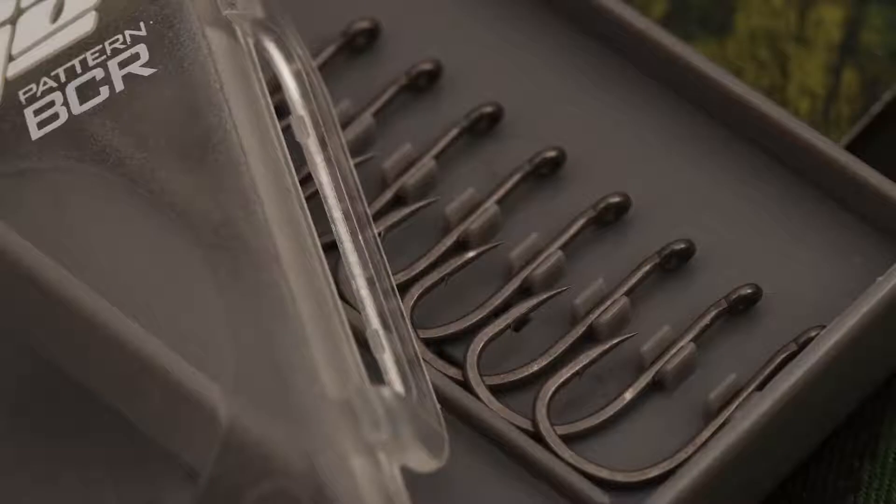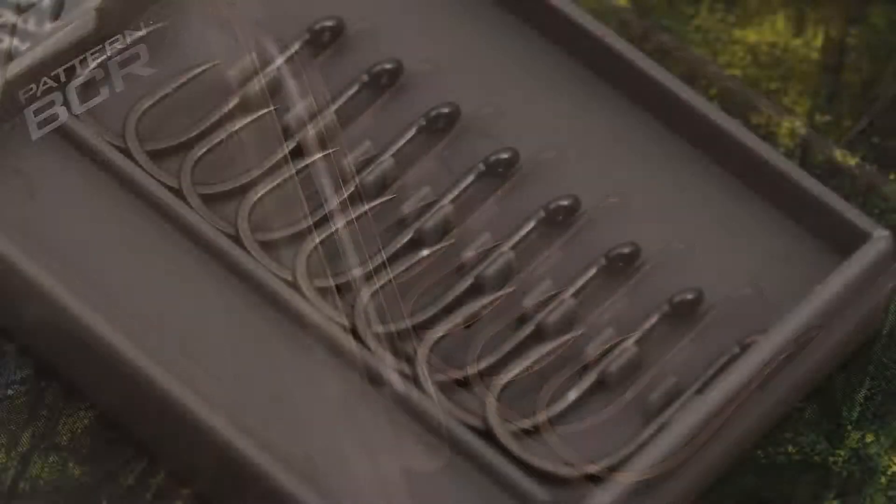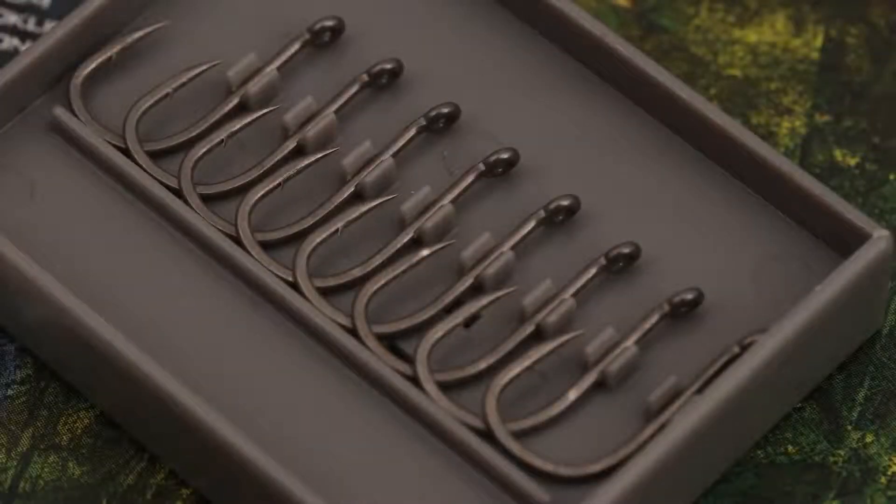These are the new BCR Rigger Hook. BCR stands for Beaked Chod. It's got a lovely gradual beaked point which is almost straight when you first look at it, and then you realise these are a bit special.